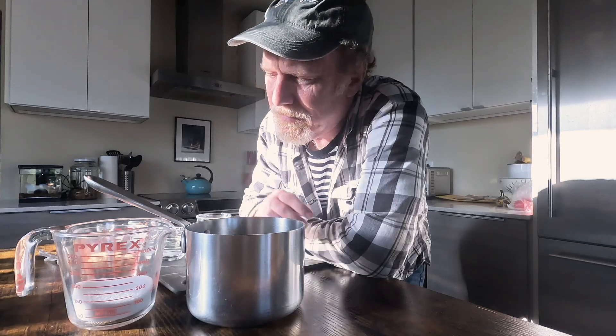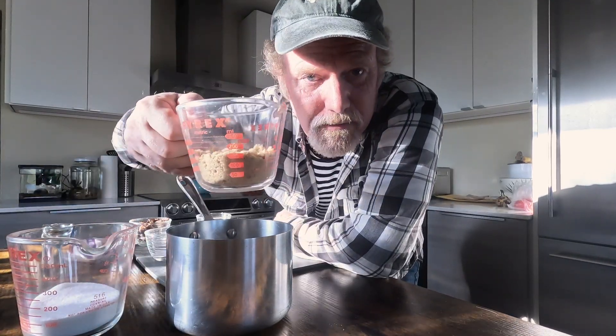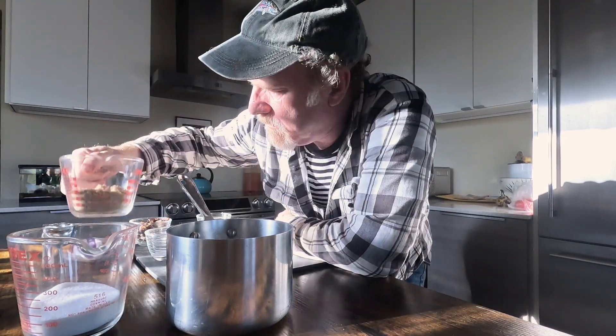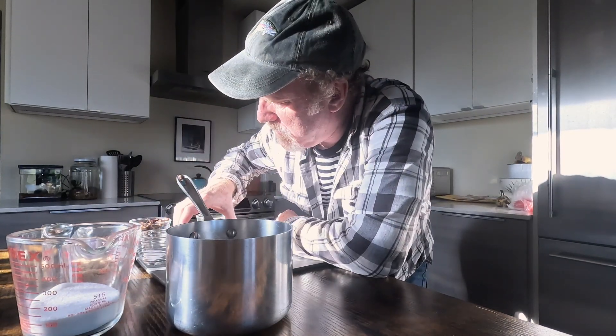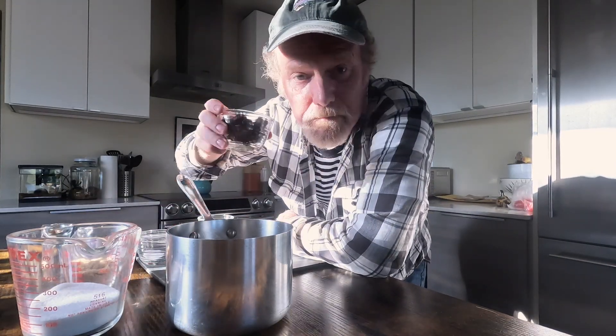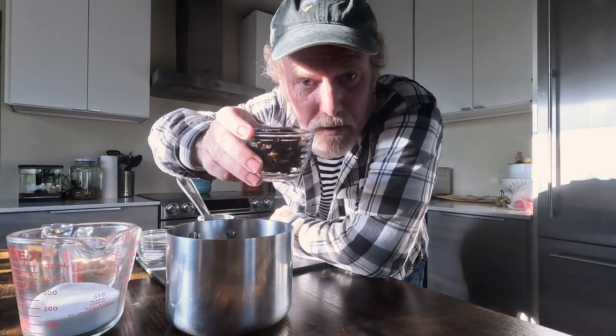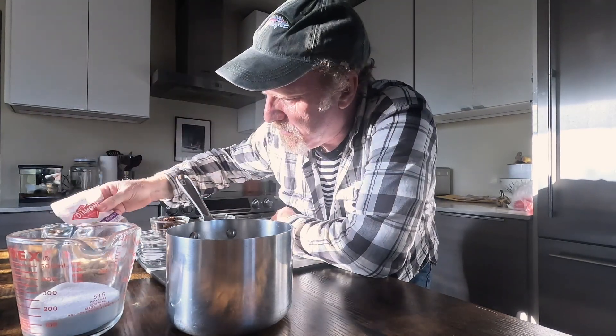This is a really simple recipe. I'm going to make a small batch here. So I've got half a cup of white sugar, a half cup of brown sugar, a little bit of salt. I have some evaporated milk — this is about two ounces of evaporated milk. I have some butter, our sautéed morels, and I also have some pecans. I think I'm going to put some pecans in there as well. And that's about it.